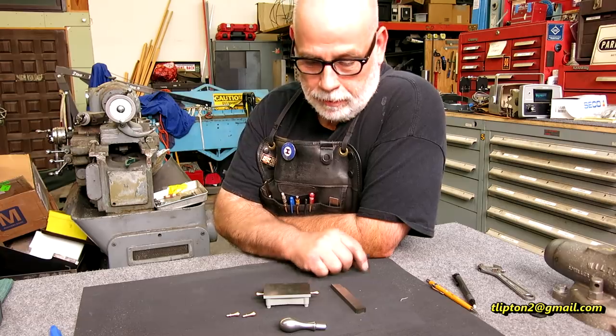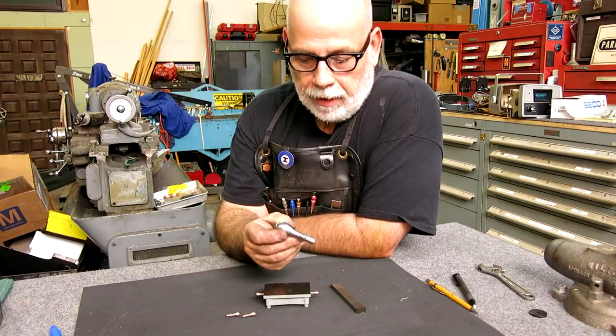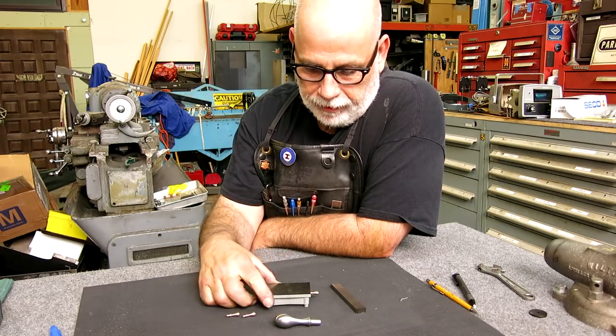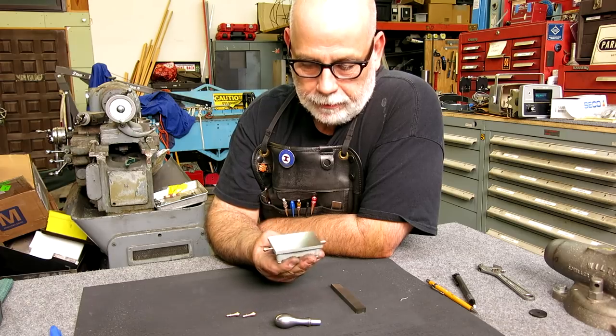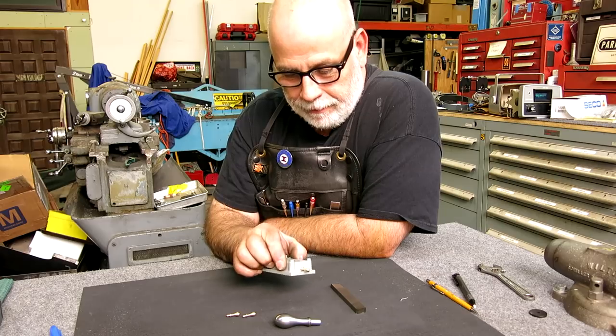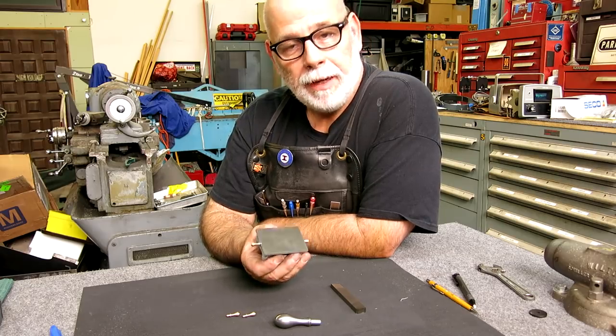Welcome back to OX Tools, I'm Tom. So what we're doing today is we're going to make some miniature copies of this machine handle here for this itty bitty, cute as heck little cast iron surface plate that the unknown apprentice sent me. Thanks very much for that. I guess these castings are available on eBay and you can buy them for a few bucks.